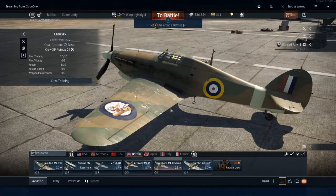Welcome. How to use a mouse on War Thunder for the Xbox One. As you can see, I can move around just like the one on my PC.